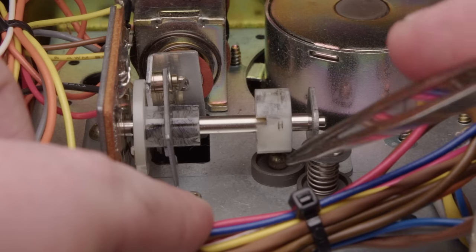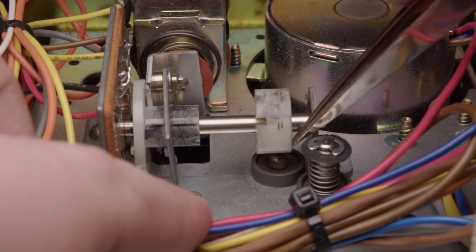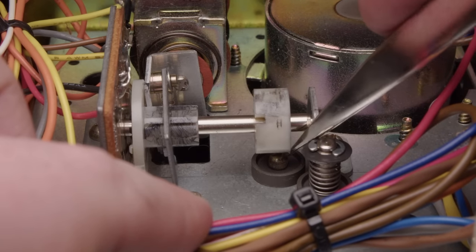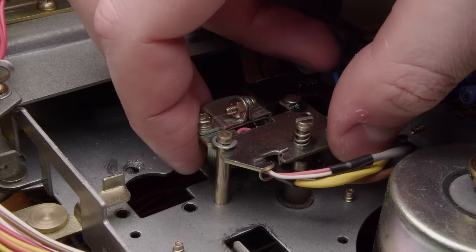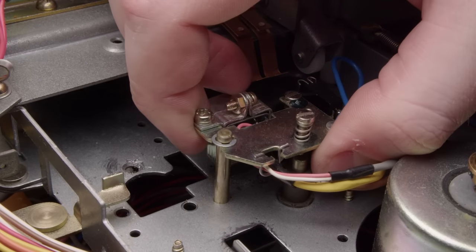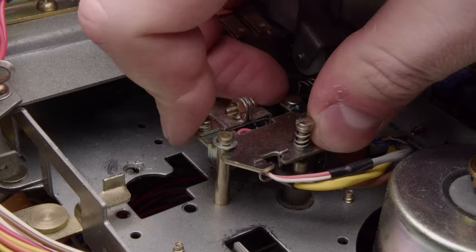Then we have the solenoid - this is what's activating that program button, changing the tracks. This eccentric cam on the right side should be pushing this pin up and down, moving the head up and down. But it was completely jammed, so I'd have to get this head out of the way.